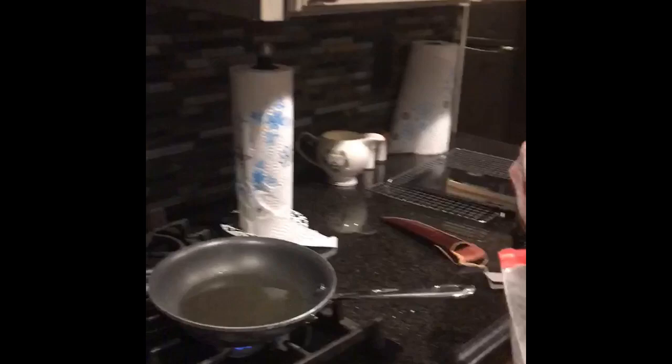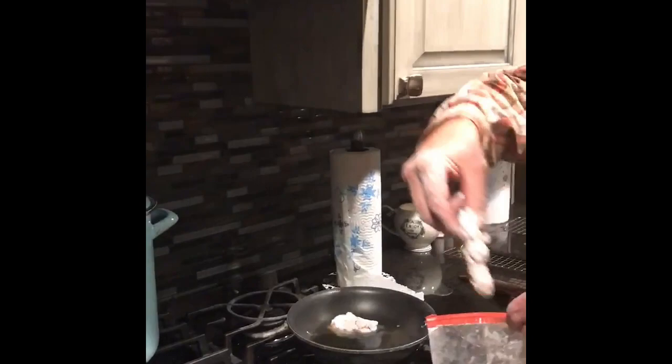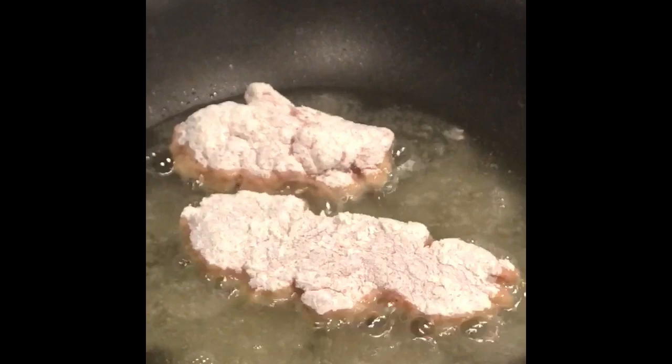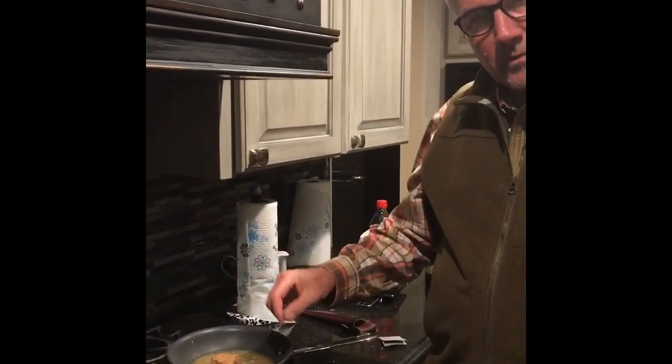We've got them dipped in flour and the grease is hot. We're fixing to get them going. This is going to be good. We're using rice bran oil to fry these in. We just put them in — we're going to let them get brown on this side and then turn them on the other. In about five minutes we're going to be done. We've turned them and they're starting to get golden brown. In another few minutes we're going to pull them off and they'll be ready.